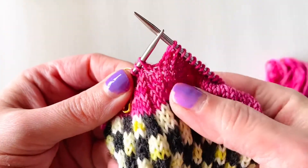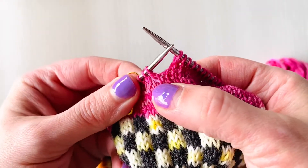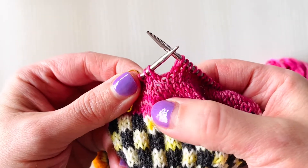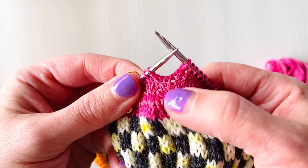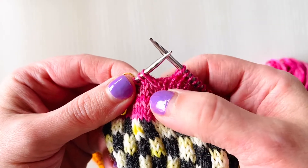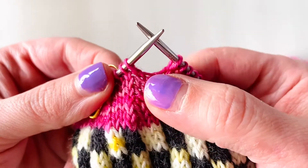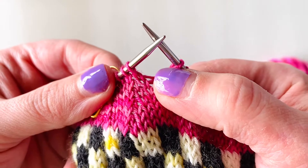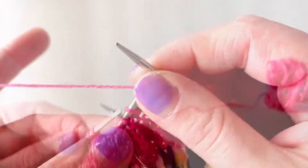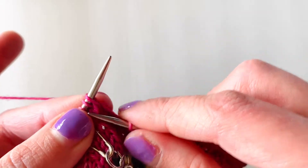How to knit two stitches together: you will be knitting two stitches together just like a basic knit stitch, but instead you're going to be gathering two stitches and creating one out of the two stitches. It's a fairly straightforward, easy way of decreasing. We have loop one and loop two — those are the two loops you'll be working with.